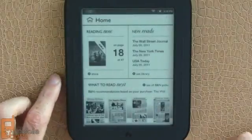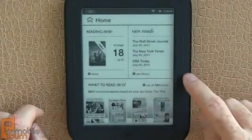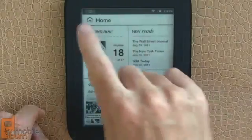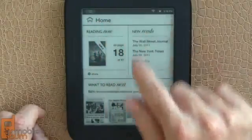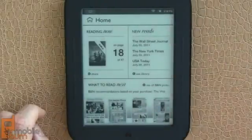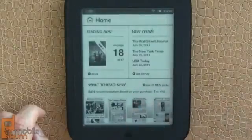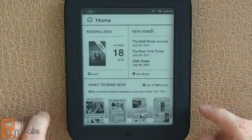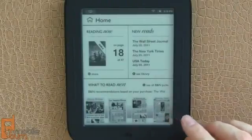This is the home screen. You can see we've got what we're currently reading, things that have come in from our subscriptions, a few newspapers I'm following here, and some recommendations either from Nook friends or from Barnes & Noble. At the very top — Android users will recognize this — it's the notification area. It doesn't pull down like you'd see on a normal smartphone or tablet, but you do have access to things like turning Wi-Fi on and off. You'll notice the flicker and the black wiping of the screen — that's part of the e-ink display technology. I'll show you how Barnes & Noble has been trying to mitigate that when we get into reading one of the books.